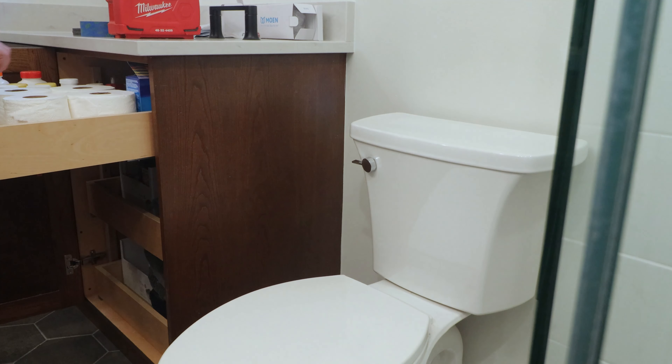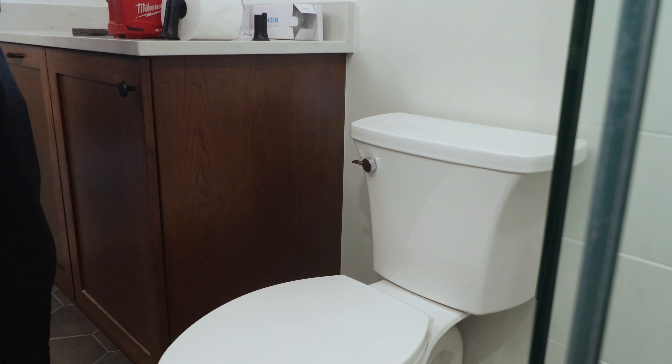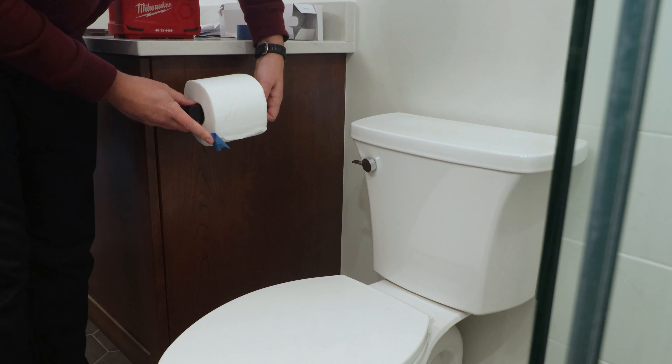In this video, I'll be installing a toilet paper holder on the cabinet next to our new toilet. This is a very easy task for a homeowner to complete with minimal tools, so let's get started.